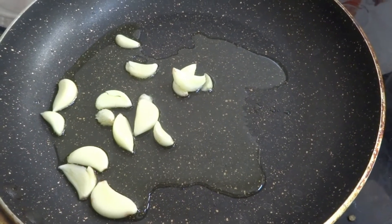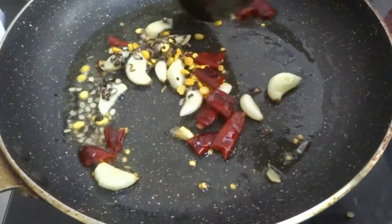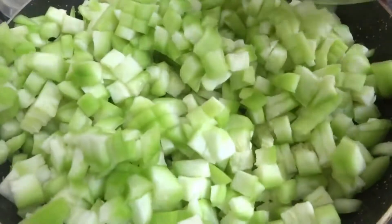When the pan is heated, add it to the pan. It's very easy to fry the whole dish.